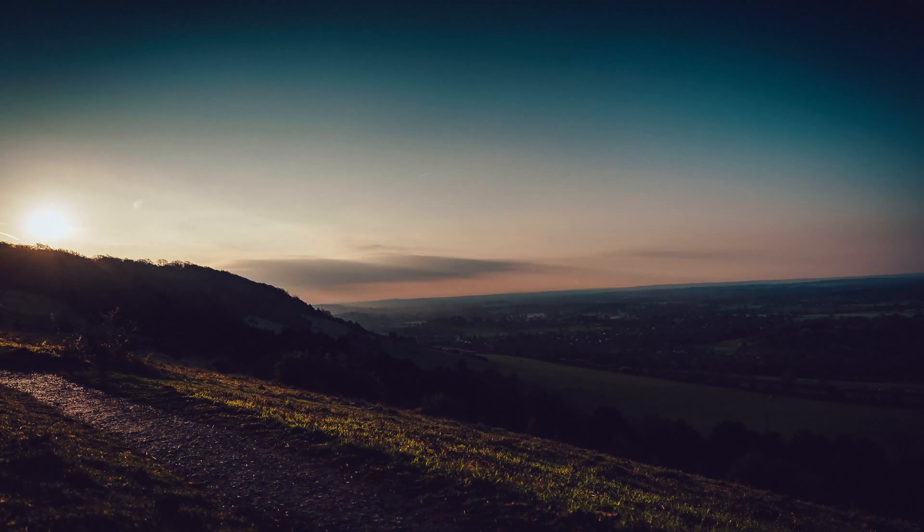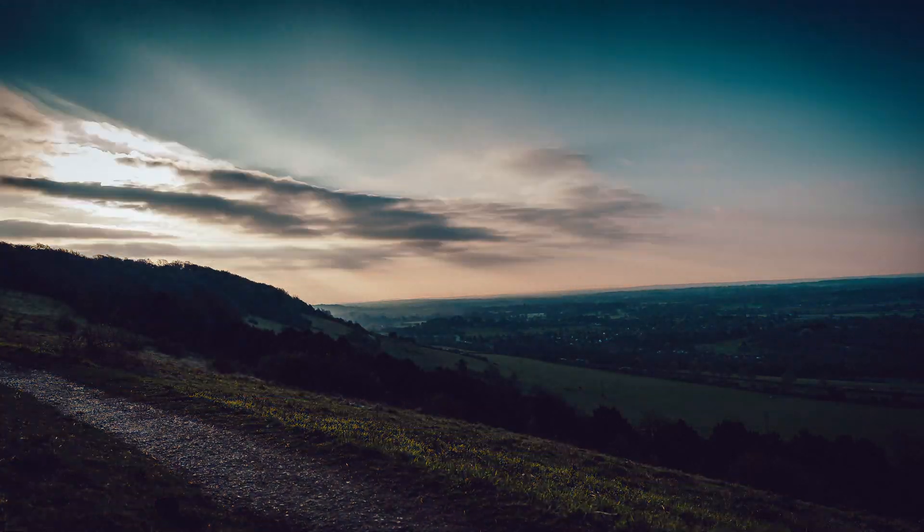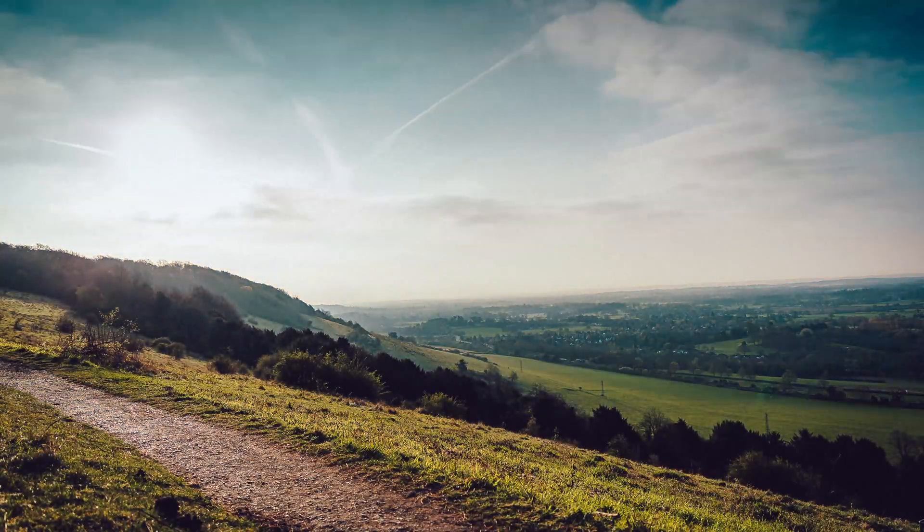If you're looking to capture time-lapses with the Sony a7 III, they just released version 3 of their firmware. I've come out here to Box Hill in Reigate — I'm a little bit late — but to capture a sunrise. Here are the steps you need to carry out a time-lapse on your a7 III.